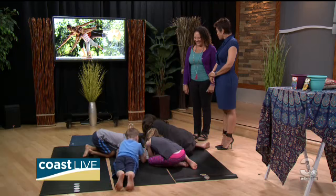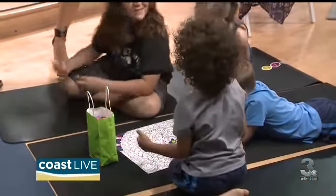Okay, let's see them do some moves — they've got some yoga moves! Hey kids, you guys want to do some yoga? Show us some of your yoga moves!